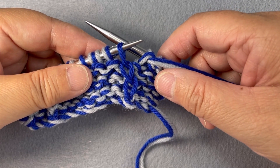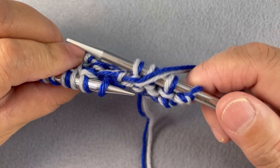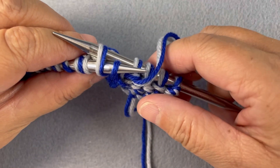I'm going to work a T1F1 without a cable needle. I'm at the design stitch. I'm going to have my right needle at the back of my work and insert it into the second stitch on my left needle.